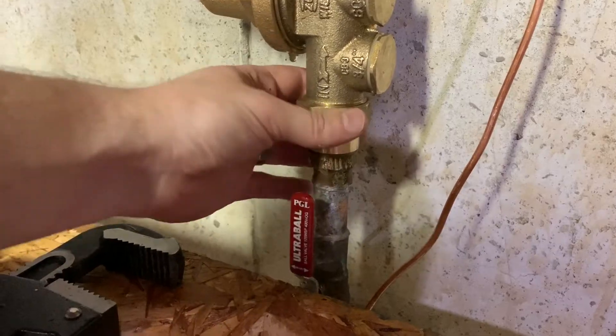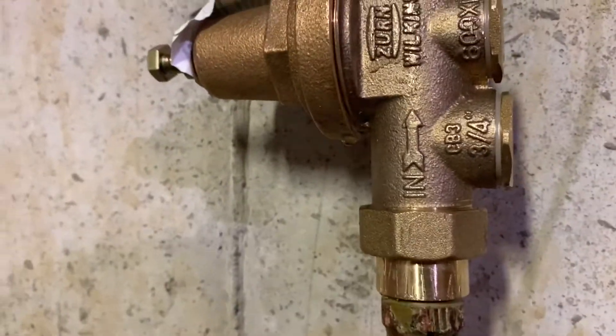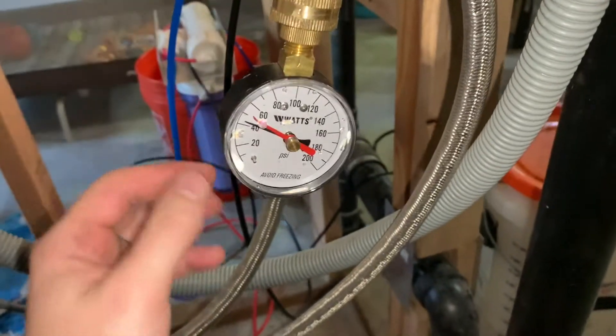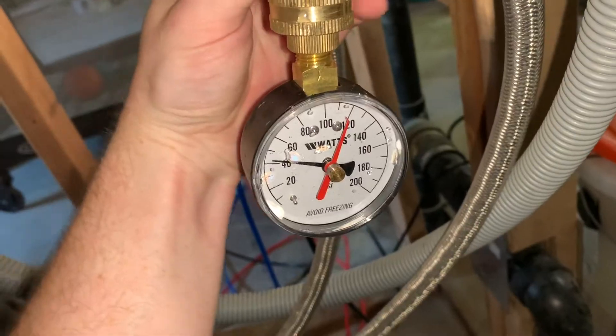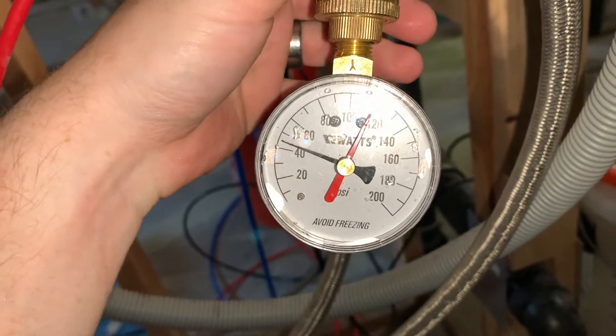Go ahead and turn your valve back on to let pressure rise and test your pipes. Now we just need to check the pressure. I've come to my laundry hookup, attached my pressure gauge, turned it on, and we're hovering at just about 45 psi.